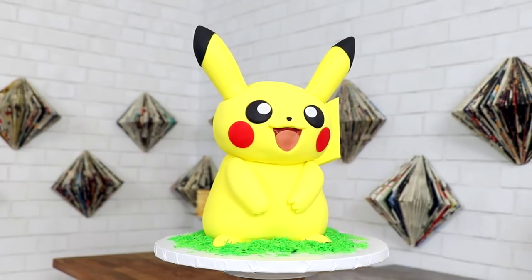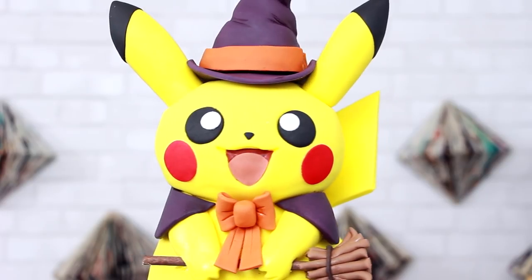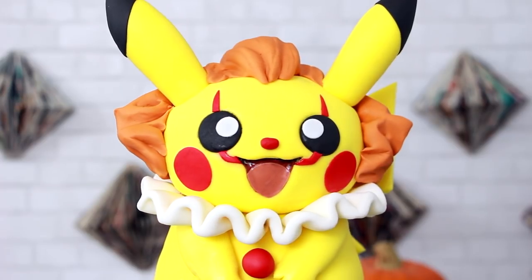Hey guys, my name is Aaron Hannon and today I'm going to be showing you how to create a Pikachu cake, but more importantly how to turn it into a Pikachu Pennywise cake. Let's get started.